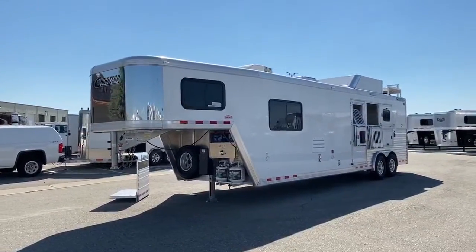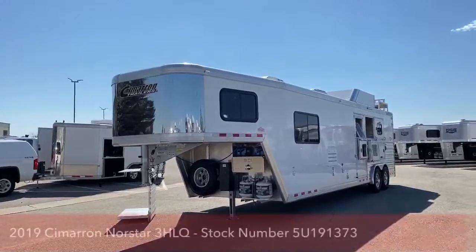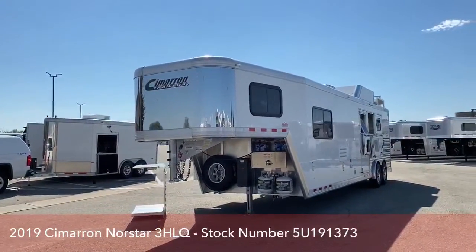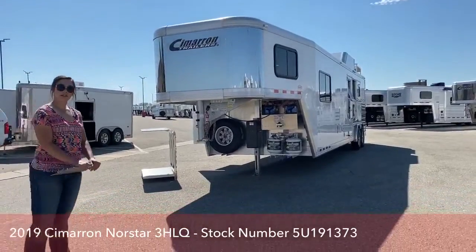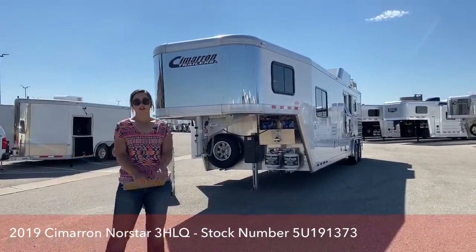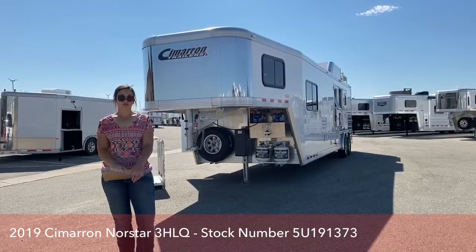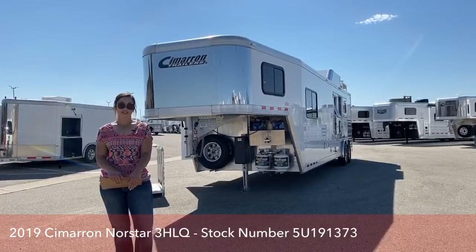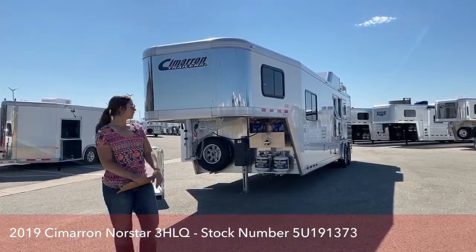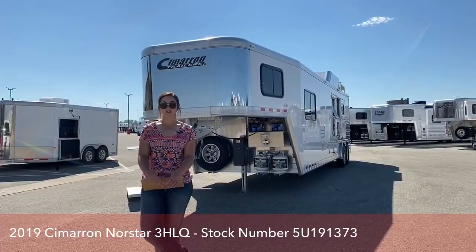That's a 2019 Cimarron North Star 3-horse LQ ProLine interior by Outlaw Conversions. It is used. The nice thing about it being used — somebody else took that hit driving it off the lot right away. Everything's got depreciation as soon as you buy it. For 2019, you're getting a good deal on this. Definitely let me know if you have any questions on it or any other trailers that we have on our lot. We can do videos on any of them that you might be interested in.